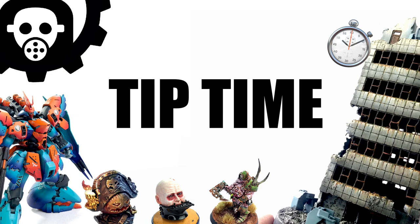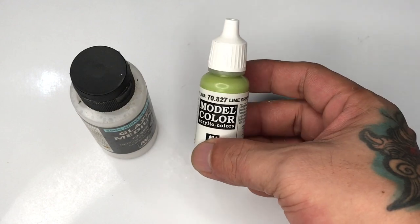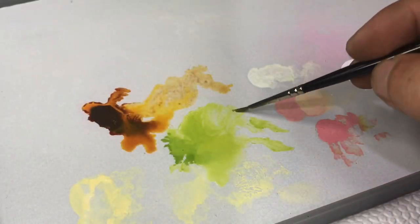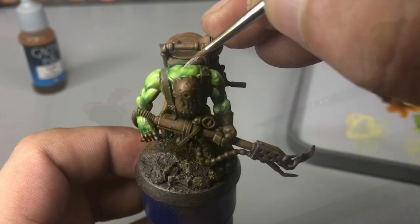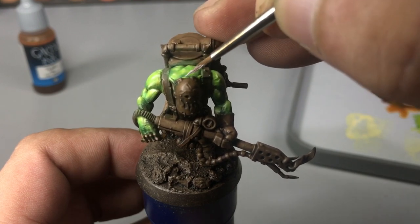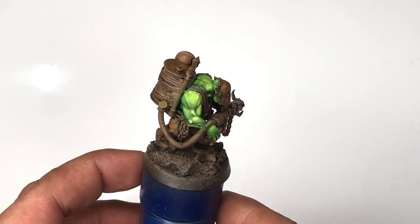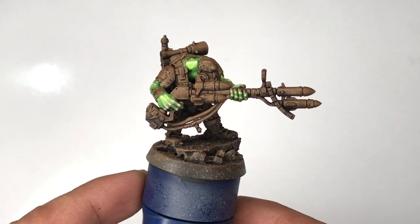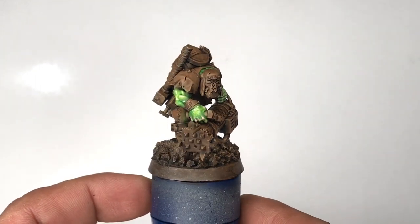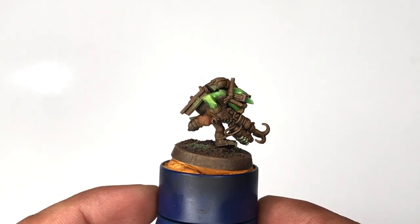Now it's tip time. Regardless of whether you use an airbrush or layered with brush painting, your control paint — for me at least — will be lime green mixed with glaze medium. This will soften all transitions and reduce the shininess of the model. If you paint this mixture of glaze medium and lime green over the white highlights, the skin won't be as shiny. So lime green plus glaze medium is your control paint. That's it for now — I see some areas I could blend more but I have to move on to the other parts and models of this kill team.